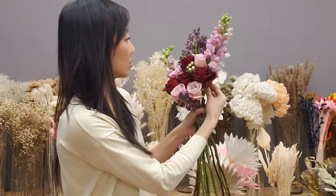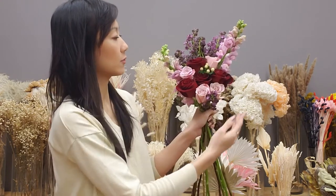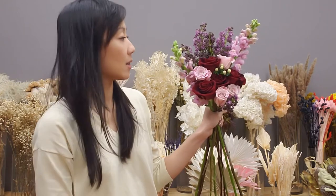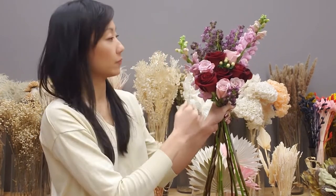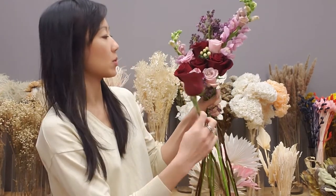I think I'll make this side higher for one of the arrangements, and then the other arrangement will have the other side higher — just so it won't be so boring.